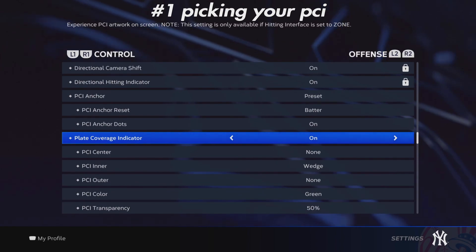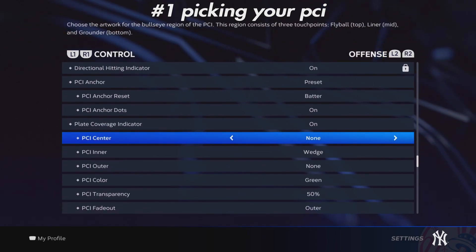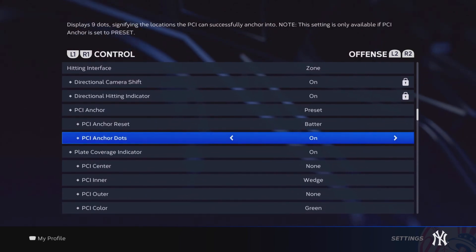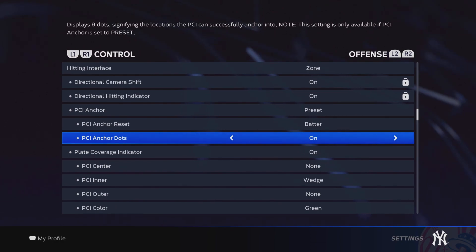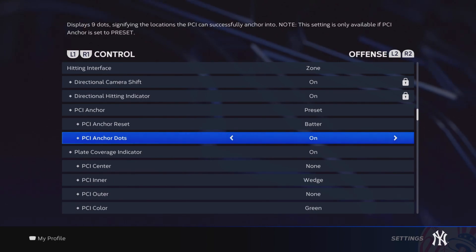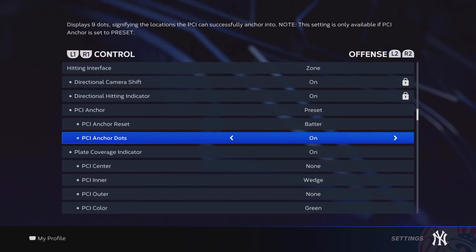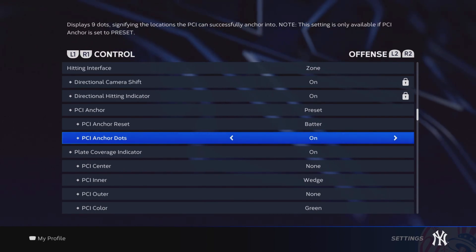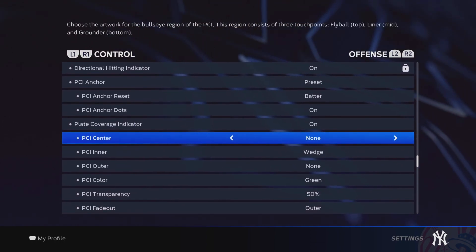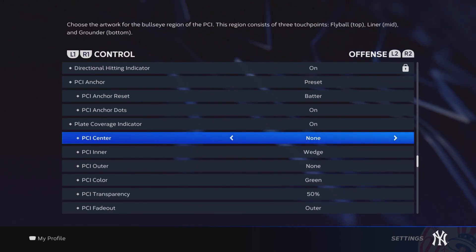The first thing we're going to talk about is the PCI and the anchors. For my anchors, I have them on. I have the dots on just in case there's someone like Bob Gibson on the mound and I have to go up to the upper corner. I can just put my PCI there and basically guess he's going to throw it there — if he throws a slider and then a sinker on the outside, I expect a fastball coming in the zone, either in the middle or up top. I do use PCI anchor dots.